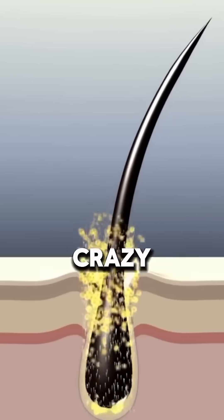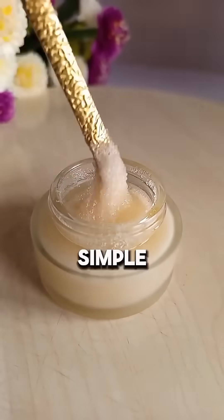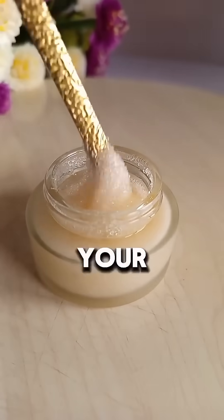This is the scalp detox hack that's growing hair like crazy. This recipe is for all hair types. If your hair isn't growing, your scalp might be clogged with buildup. This simple three-ingredient scrub will clear your scalp.